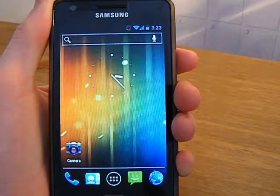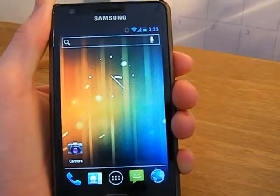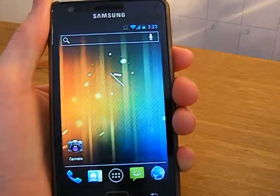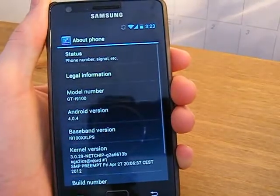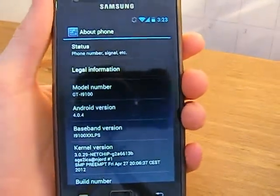A lot of the updates have been bug fixes, but this is a very stable ROM — it's rock stable, one of the most stable ROMs out there. And it's Ice Cream Sandwich; I believe it is based off Android version 4.0.4, so it's the latest Android version.